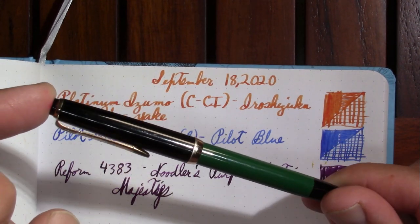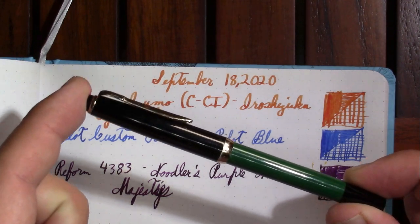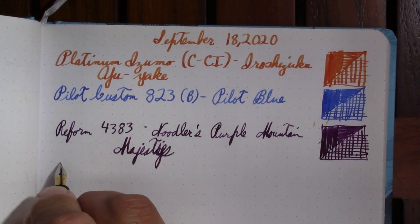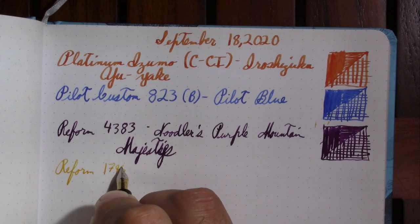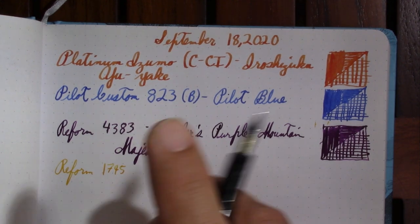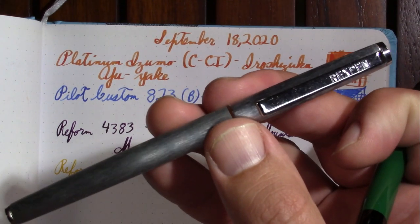This pen was also doing the hard-start thing when I first inked it up. It's the Reform 1745 — this is a student pen. I was just looking over here to see if I have any Reform pens upcoming as reviews. I think I do. I need to do a first impression of this one.